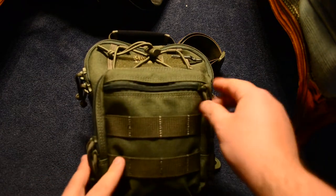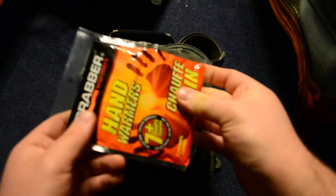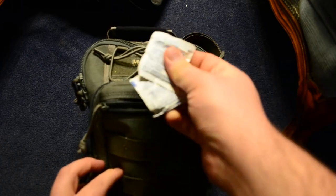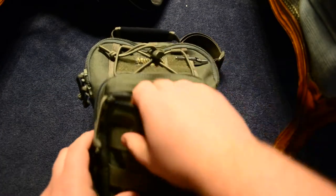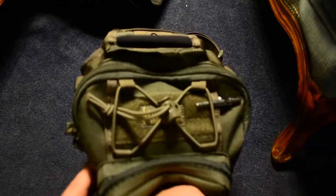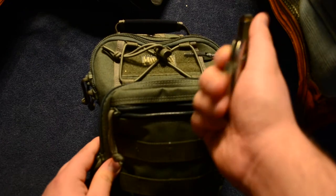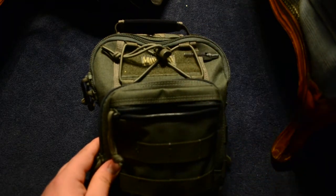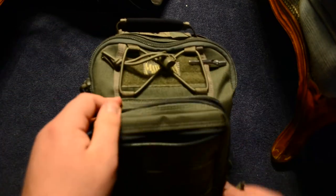So the first pocket — we unzip and inside I've just got some hand warmers. It's winter time so your hands can get cold. There are lens cleaners in case you have glasses, and one more thing — just a Zippo I carry with me. Might need to be filled up again.